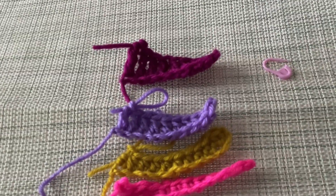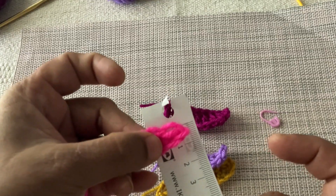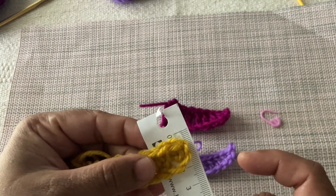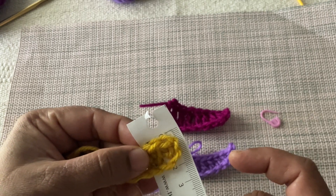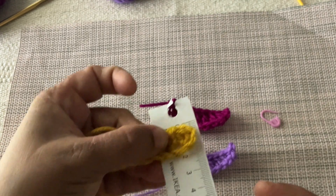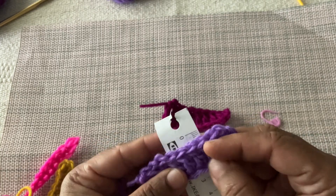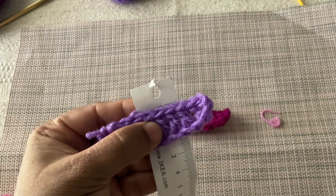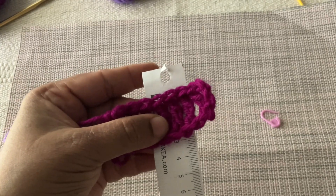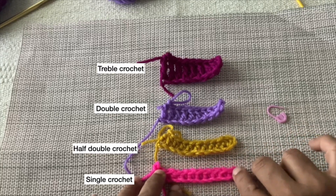Here I am comparing the vertical height between single crochet, half double crochet, double crochet, and triple crochet. Single crochet is 1 cm height. Half double crochet is between 1 and 2 cm height. Double crochet is 2 cm height. Triple crochet is 3 cm height. By comparing all four basic crochet stitches, single crochet is more dense and less height, while triple crochet has more height.